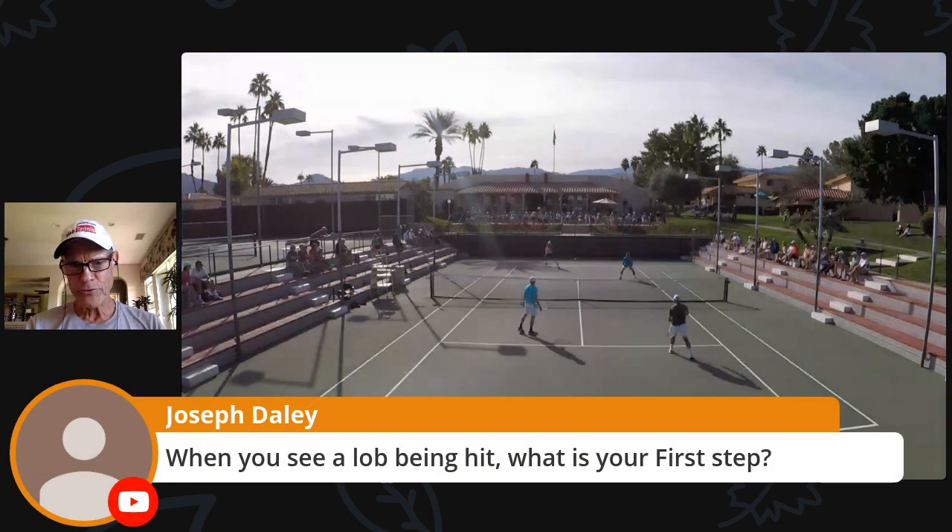Joe's other question: when you see a lob being hit, what is your first step? I'm assuming it's going to be deep. Lots of times you can actually kind of read it out of your peripheral — you can see that racket and know it's going to be a lob. I just start moving back, get sideways with the shoulders, and start moving my feet back.